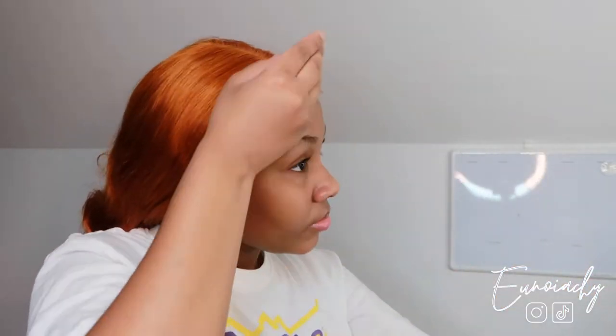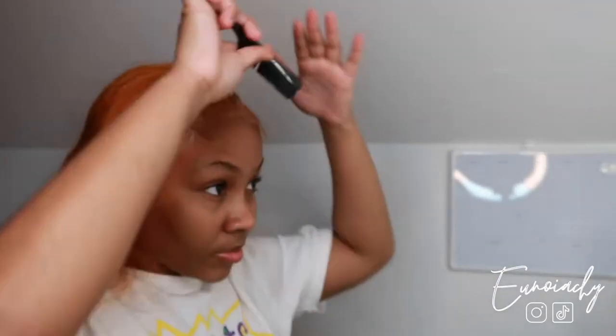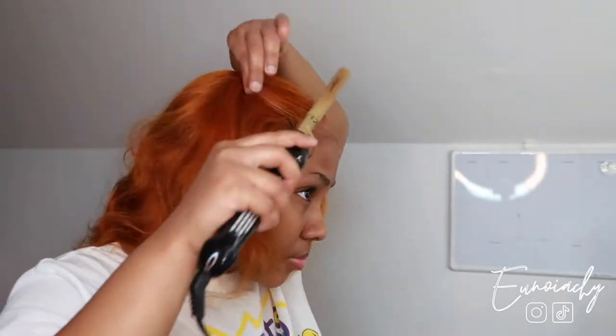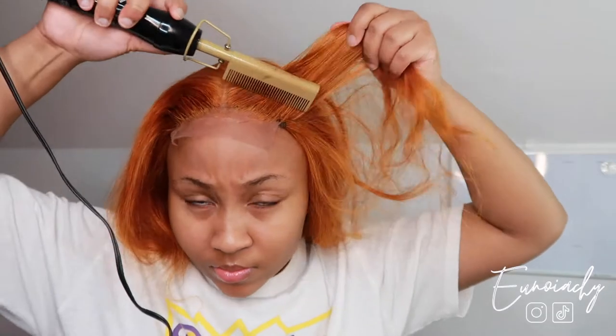After that, I like to use this olive oil mousse that I also got from my beauty supply store — all these products I got from my beauty supply store, by the way. And I like to use that with a hot comb to lay down my hair so it can look sleek and laid down. And then after that, I love to use an elastic band or satin wrap to lay down the hair.